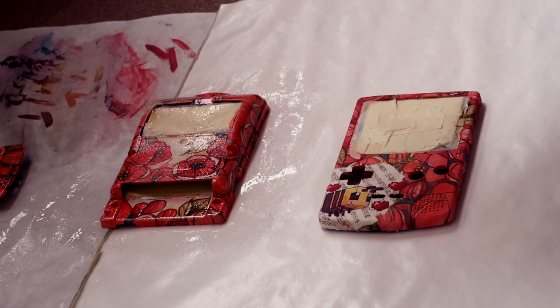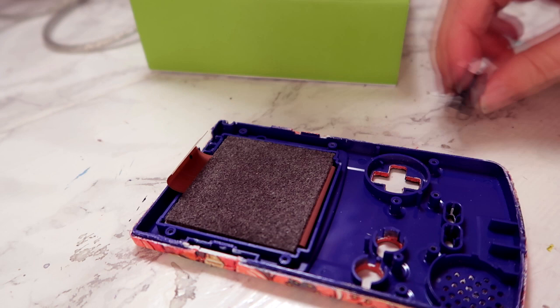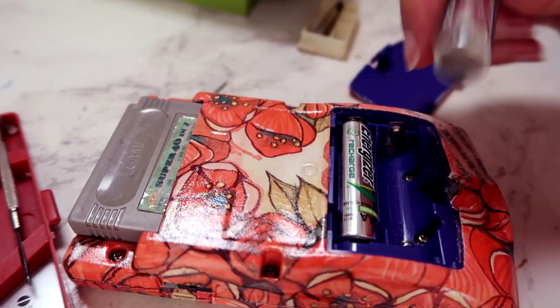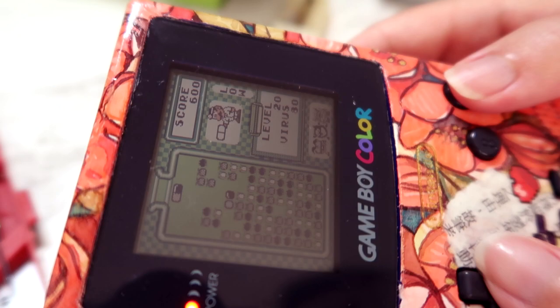I finished by spraying all of my pieces with many layers of Krylon crystal glaze. I'm doing really light slices around the edge of the tape — I don't want to accidentally rip a bunch of the glaze off. After a little bit of cleanup, it's time to reassemble the Game Boy and hope that I didn't ruin it. It still works!